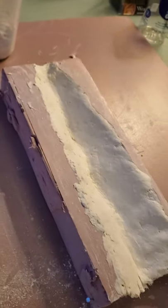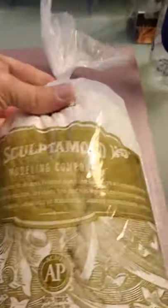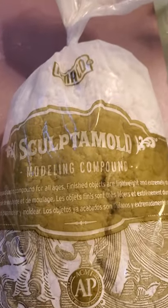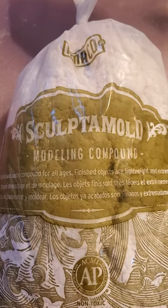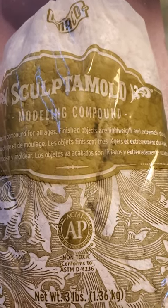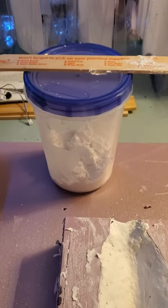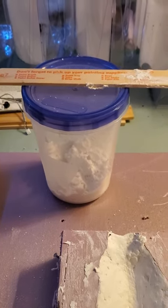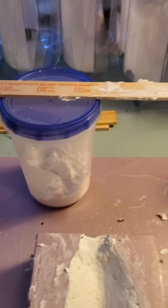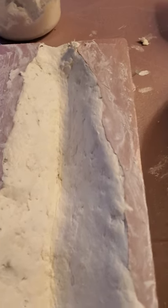Switching over to the second one that I did, this was done with a product called Sculptimode. It's just a modeling compound — two parts Sculptimode to one part water, which I mixed in one of my wife's plastic cups. I'm sure I'll pay for that later. Just a stick and mixed it up, so that kind of gives you some molding clay.